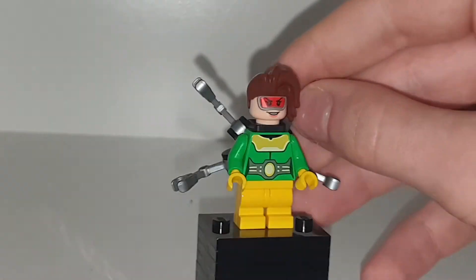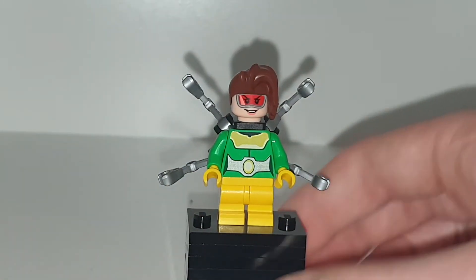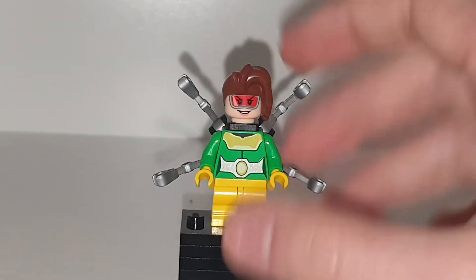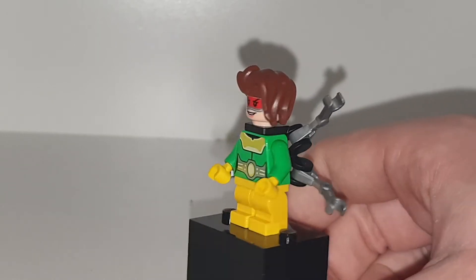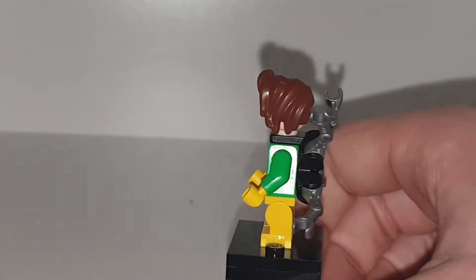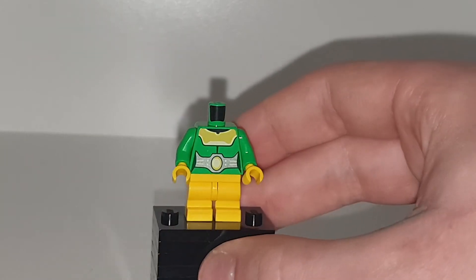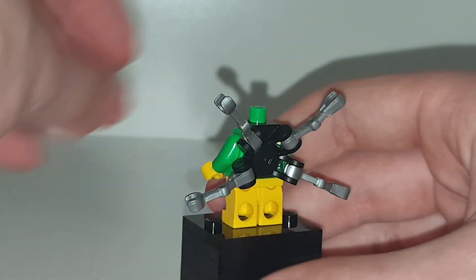We do have the bad guy in the set, which is Olivia Octavius, who has one head print and a nice new hair mold. She has a pretty happy expression — like her experiment's going well. Nice torso printing there, some little rubber arms on her back, and nice new hair printing which looks pretty cool. I might have to buy more of that from Bricks and Pieces. She does have some back torso printing, but to see that you have to take off her octopus arms. It's pretty basic, but it does continue from the front with the belt and some form of shoulder pad. That's Olivia Octavius — the female Doc Ock.